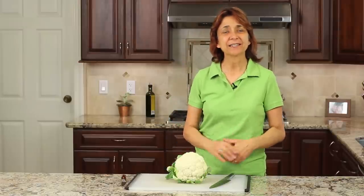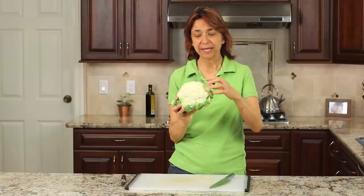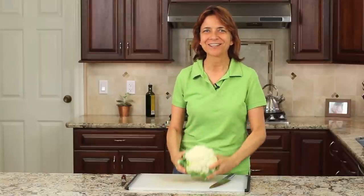Hey everybody, I'm Rockin' Robin. Today I'm going to show you how to cut a head of cauliflower up. We're going to remove these little florets so that they are nice and pretty — they're not going to have those cut marks into them. It's super easy to do and I'll show you right after this.